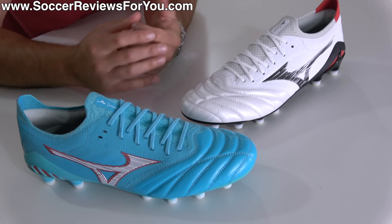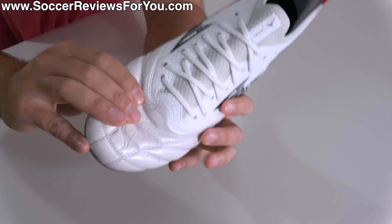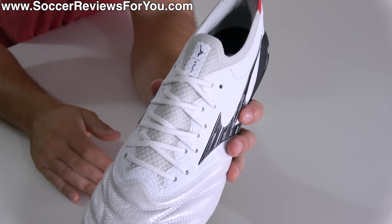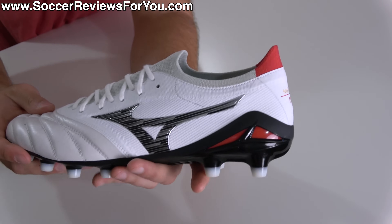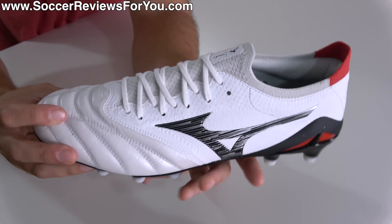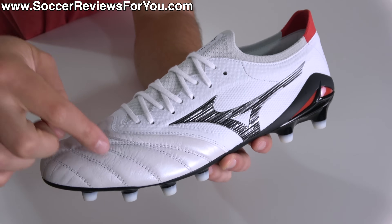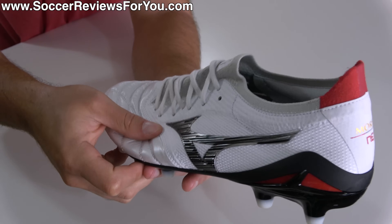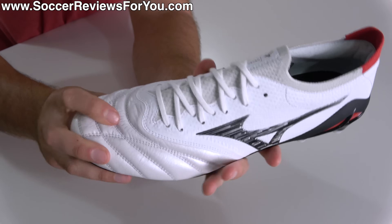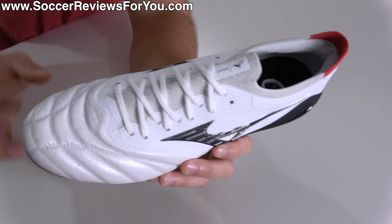This shouldn't be too surprising given that the Morelia Neo has pretty much always looked like this. The core recipe of the Morelia Neo has not changed with the latest iteration — you're still going to find incredibly soft and premium kangaroo leather through the forefoot, with a very similar mesh-based synthetic material through the midfoot, and the one-piece upper construction introduced with the Neo Beta variations. The first noticeable difference is that the transition from leather to synthetic on the Neo 4 Beta is just incredible. I don't know how they managed to make this feel that much softer than the Neo 3, which was already incredibly soft, but the pliability of this upper is unbelievable — absolutely zero break-in time, and honestly some of the softest-feeling materials in football boots that money can buy.